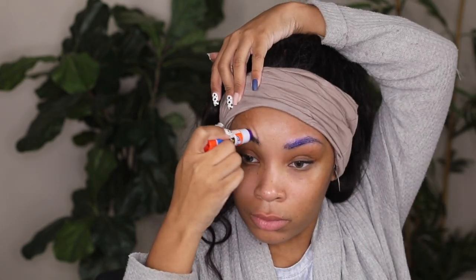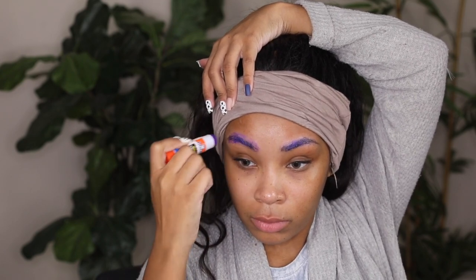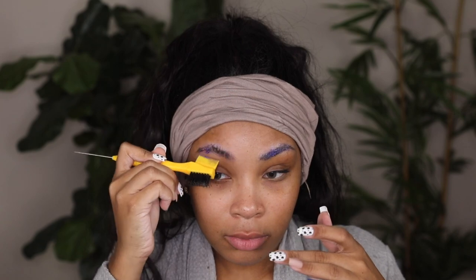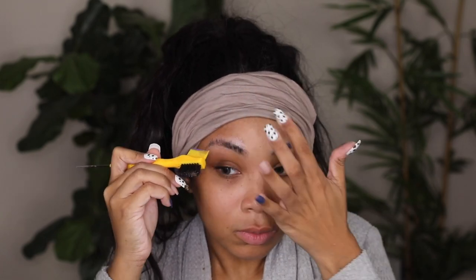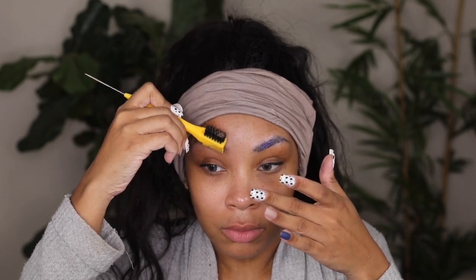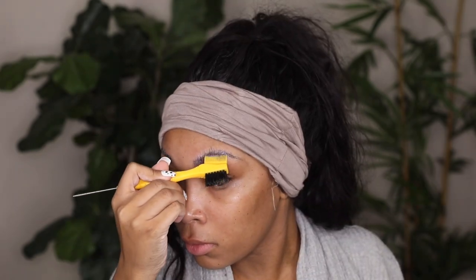I'm going in with Elmer's school glue and I'm going to cover my eyebrows fully and completely. I did this in my last tutorial using lace glue, which worked really well, but it was kind of hard to get out. I'm using school glue today because it's easy to wash out. I'm using a baby hair brush to brush my eyebrow hairs up and then flattening with my finger — doing this on both brows of course.